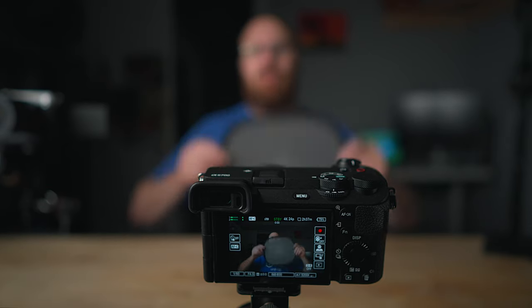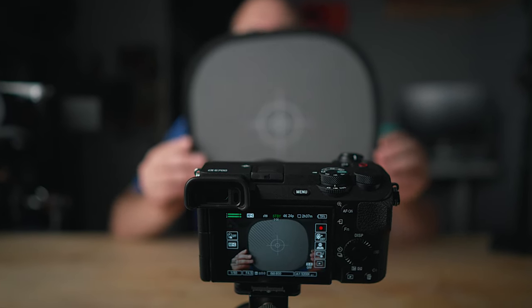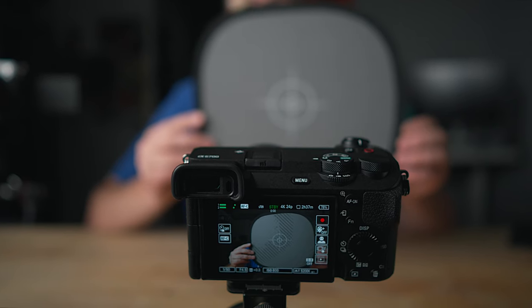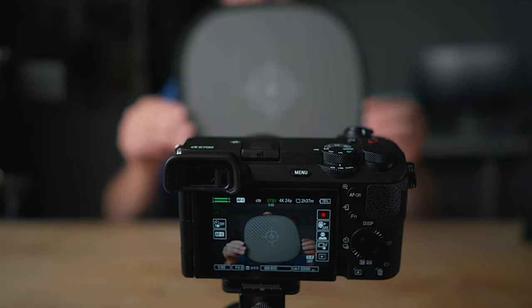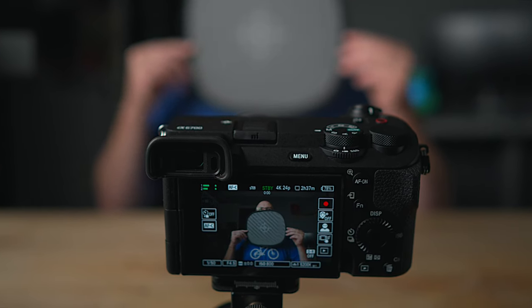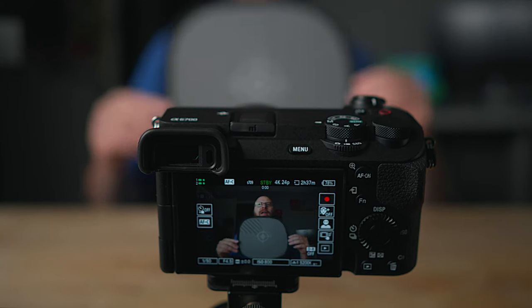Now you can see the back of the camera with me holding up this chart. When I hold it up you should see the zebras on this chart — see that? That's how you know the exposure is correct. The plus-or-minus two limits the zebra to just that little strip. Hold the card where your face is for proper exposure, and when light reflects off it you get the zebras.